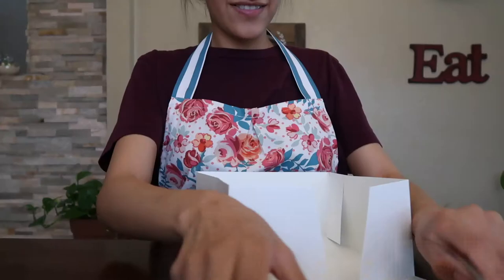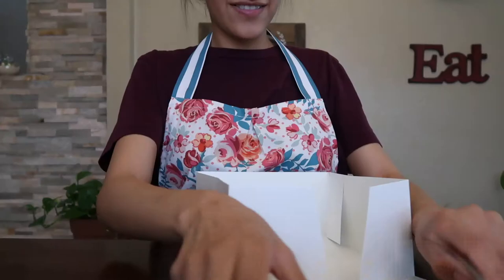Okay guys, while the strawberry is cooling, I'm going to start building my box and getting everything ready.